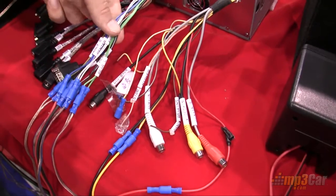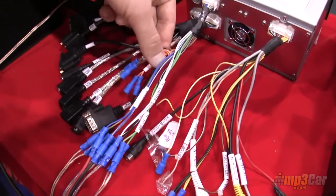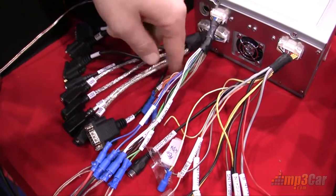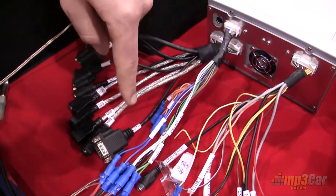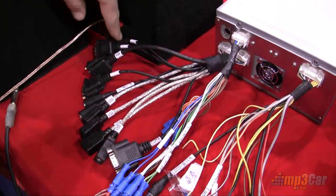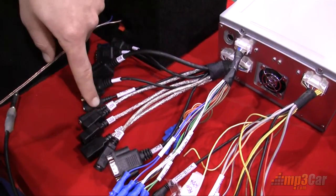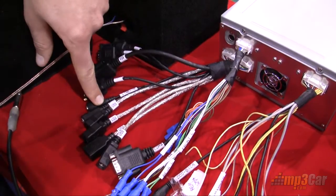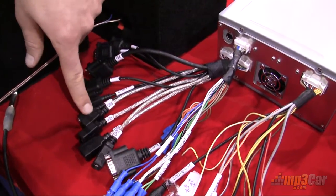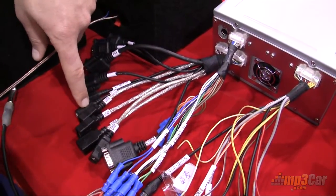We have 5.1 channel audio outputs here in this set of connectors. These are not used right now — they're used for a proprietary set of audio equipment which they're not shipping with the unit. We have four COM ports. We have a VGA output for rear seat entertainment, a Lion-in for an iPod or some other type of auxiliary connector, and a mic — so you get to pick the best mic you want. If you want a $400 mic, great. If you want a $20 mic, you can use that too.